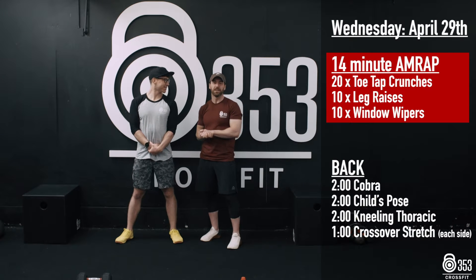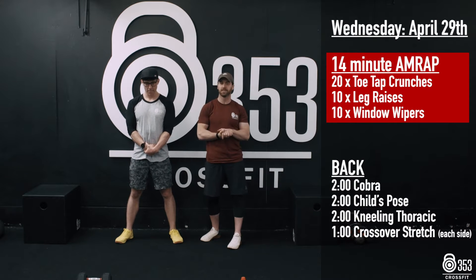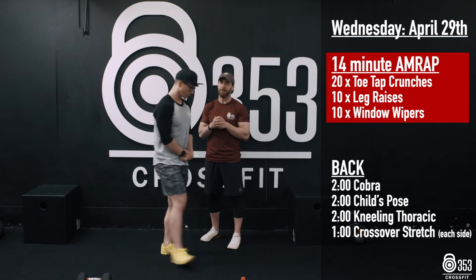Alright guys, Wednesday, April 29th here — Core Mobility. We are going to kick things off with a 14-minute AMRAP today. Gary's going to spend the whole 14-minute AMRAP on his back.